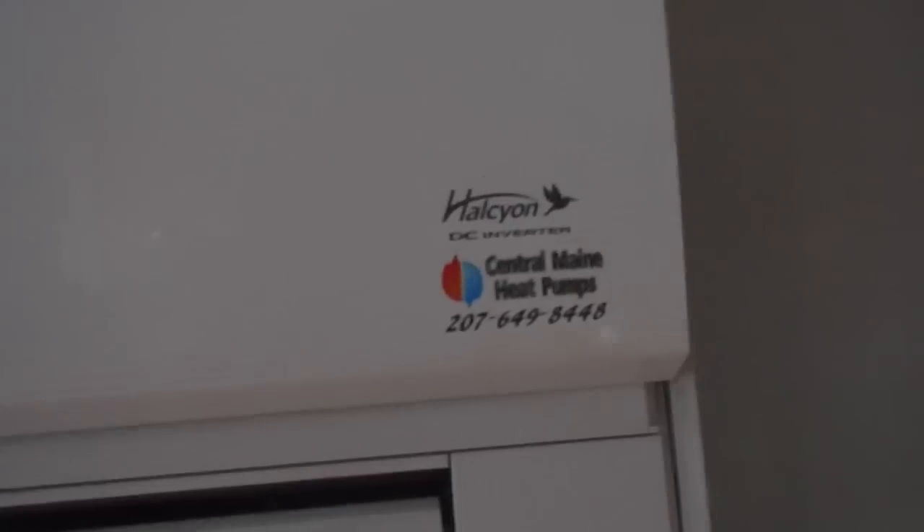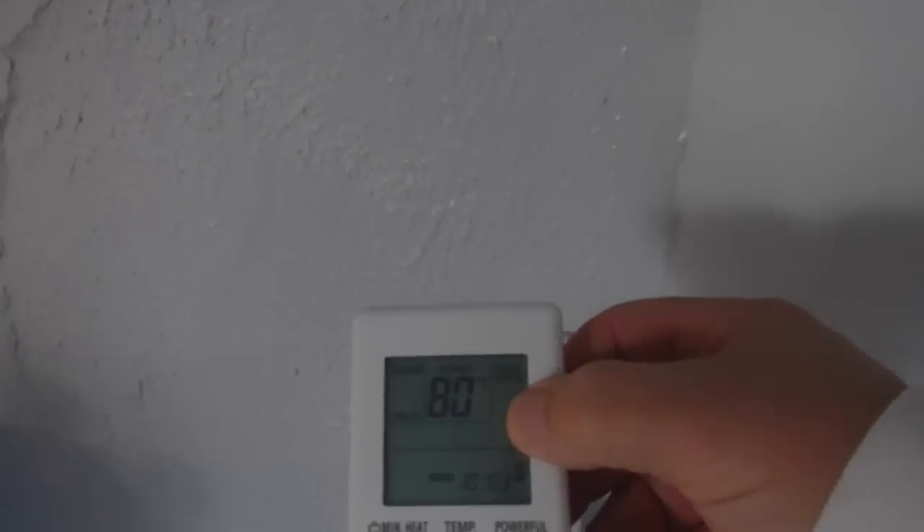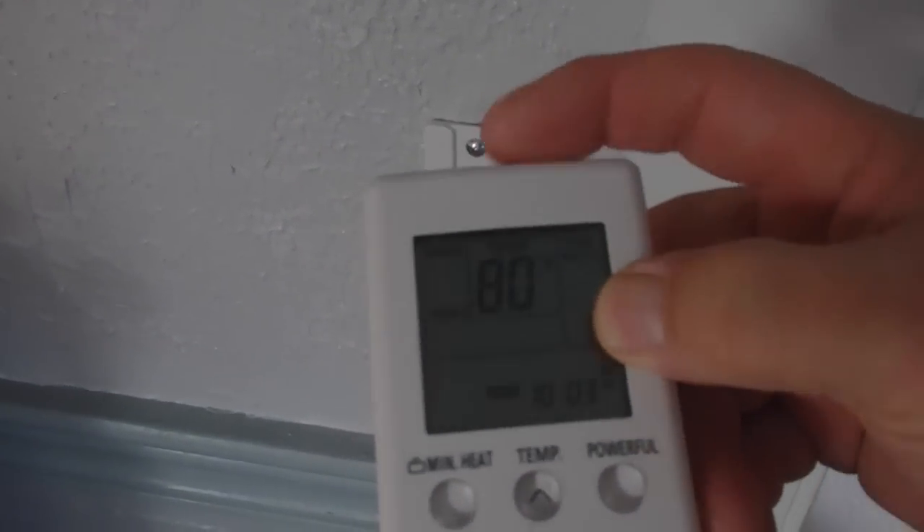Somebody asked me what kind of heat pump we have. It says it's a Fujitsu Halcyon DC inverter. Got up this morning — it was seven below outside and it was 62 inside. What I've noticed with the heat pump is that the colder it gets, the higher you have to raise the thermostat. Here's the thermostat right here and it's set to 80 degrees, yet with it being seven below outside it was 62 in here this morning.